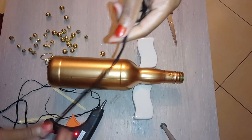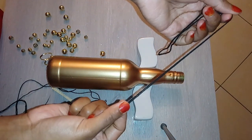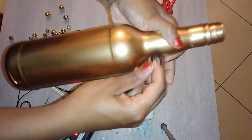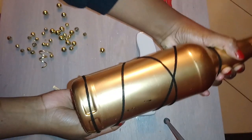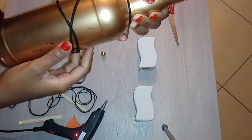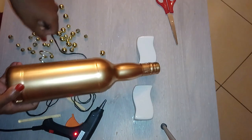I have my thread ready — I've folded it into two so I'm just going to try and put this around my bottle in some sort of design. I'm not sure exactly how, but I'll just do some sort of design and then use my glue gun to hold it in place.